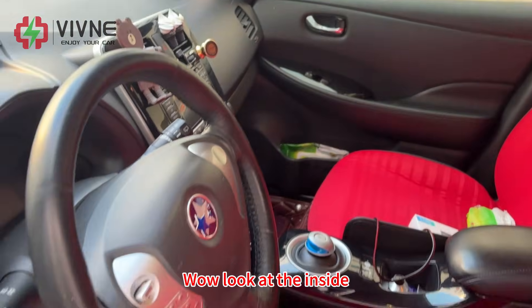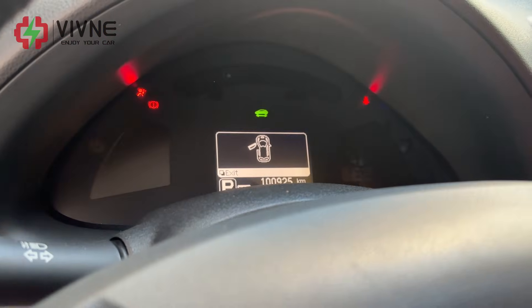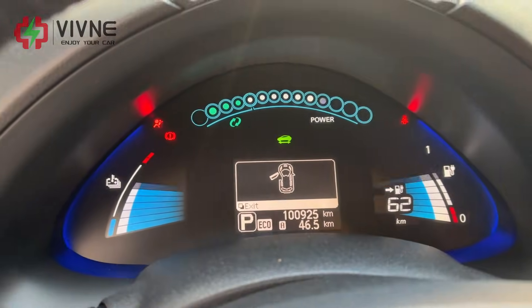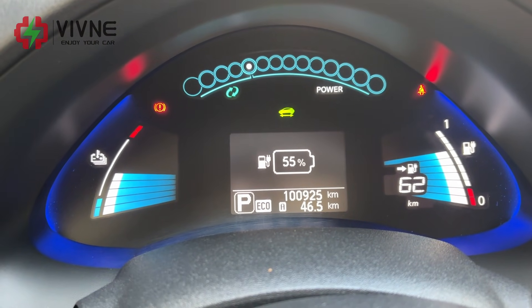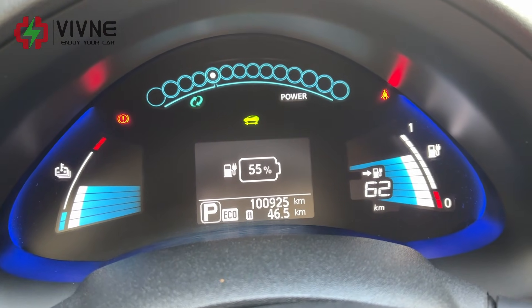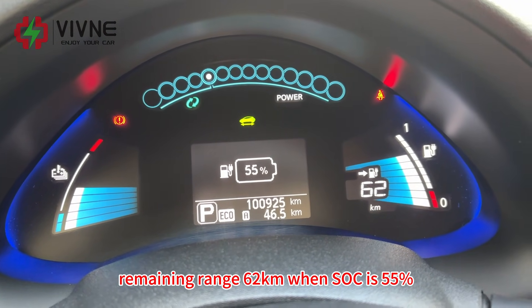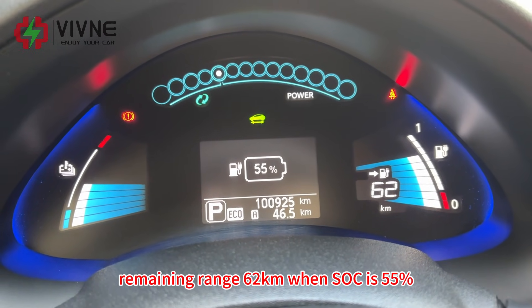Look at the inside, it's very beautiful. Let's turn on the car. So we can see the car has traveled 100,000 km, 10 bars left, remaining range 62km, and SOC is 55%.